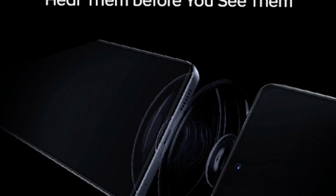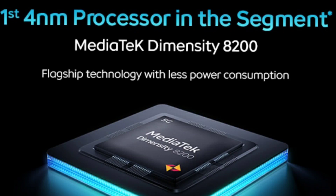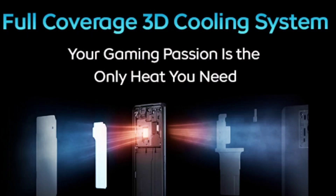MediaTek processor is also featured. It delivers about 50% of the output of a Snapdragon 870. You can use it for gaming and multitasking, as well as display, audio, and multimedia experience.